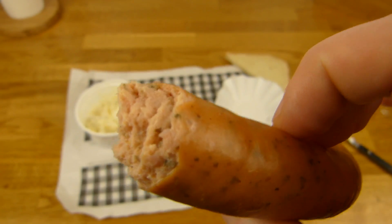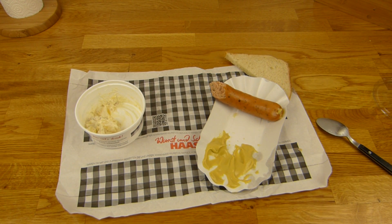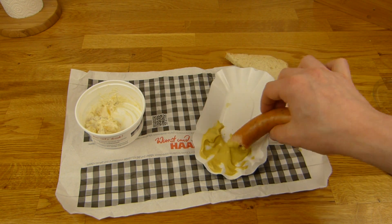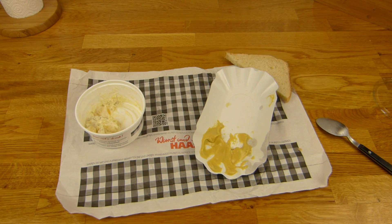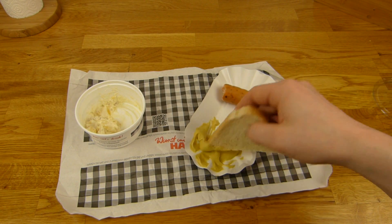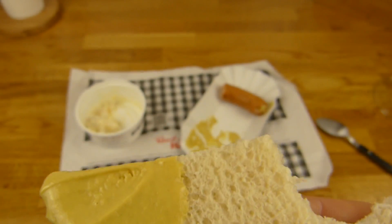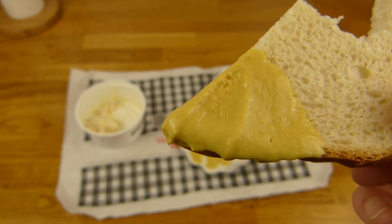Man könnte bestimmt fragen. Schmeckt aber gut. Ich bin jetzt nicht so der extreme Wurstesser - die einzige Wurst, die ich mir einfach so kaufen würde, ist eine Knacker, denn die schmeckt richtig geil. Eine Bockwurst schmeckt auch gut. Irgendwie kommt immer Döner in den Sinn. Das schmeckt natürlich gut. Das hier ist halt noch eine olle Toaststulle. Der Senf ist ein bisschen scharf - der geht gleich in die Nase, das gefällt mir nicht. Ich bevorzuge einen Senf, der einfach nur nach Senf schmeckt.